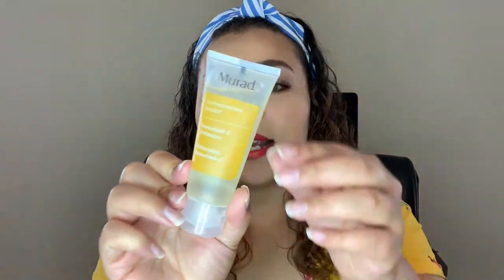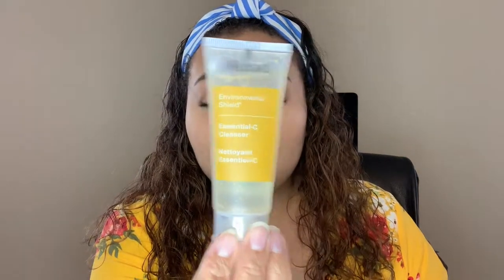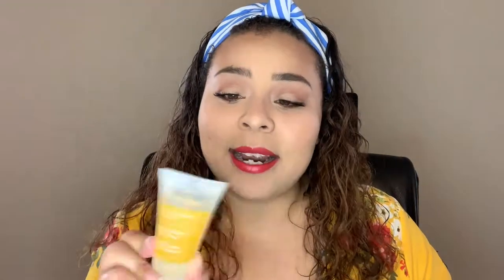I was really surprised at the size of this thing. I got the Murad Environmental Shield Essential C Cleanser — look how big this sample size is! This is face wash for a month, maybe even two months for me. I can't wait to use this. It says you can use it day and night, and I'm actually running out of my nighttime cleanser so I might start using this at night.